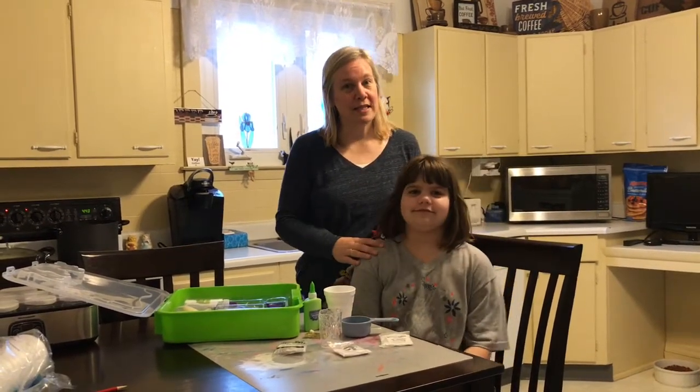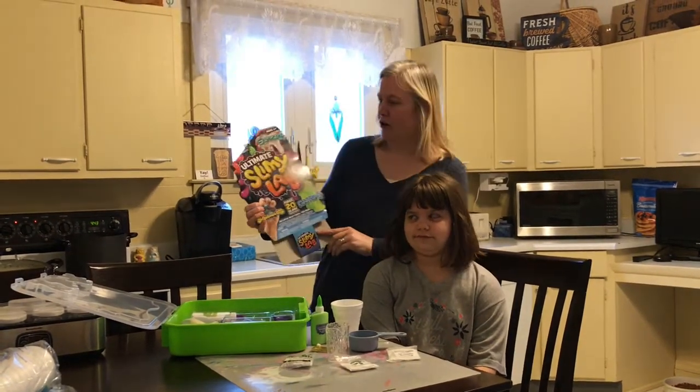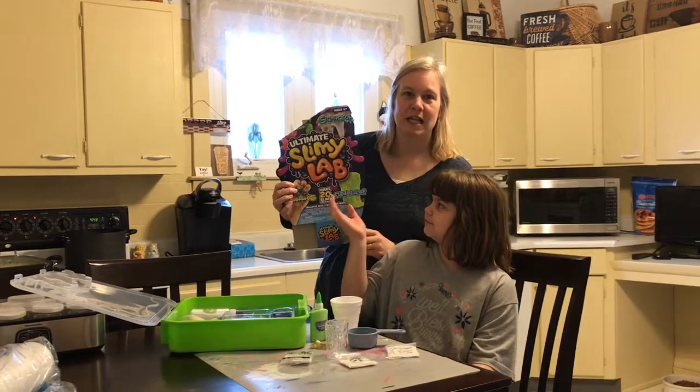My daughter recently had a birthday, and for her birthday one of her grandmas got her the ultimate slimy lab.